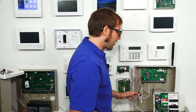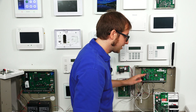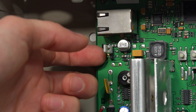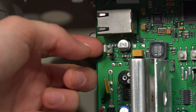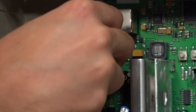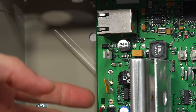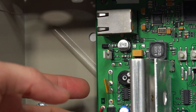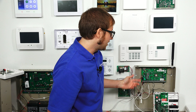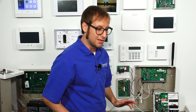Before we power on the system, I want to show you the jumper that you need to move. Make sure your system is completely powered down when you do this. Right now it's on the top two prongs, indicating that the internal IP communicator for the Vista 21 IP is enabled. We need to move it to the bottom two — that disables the internal IP communicator, which allows us to add an external communicator. Make sure you do this while the system is powered down; do not do it while it's powered on, or you'll mess up your system.